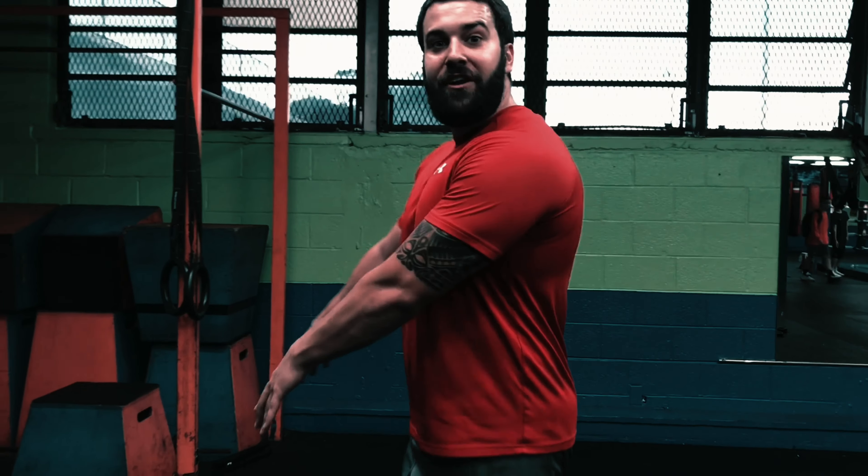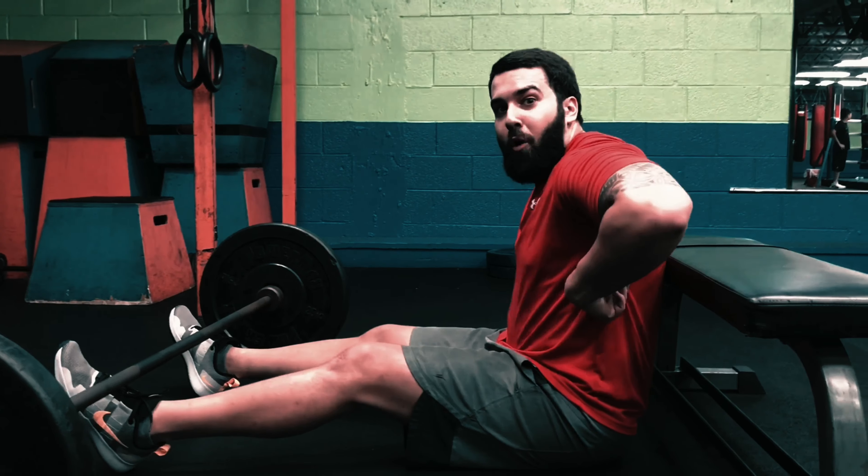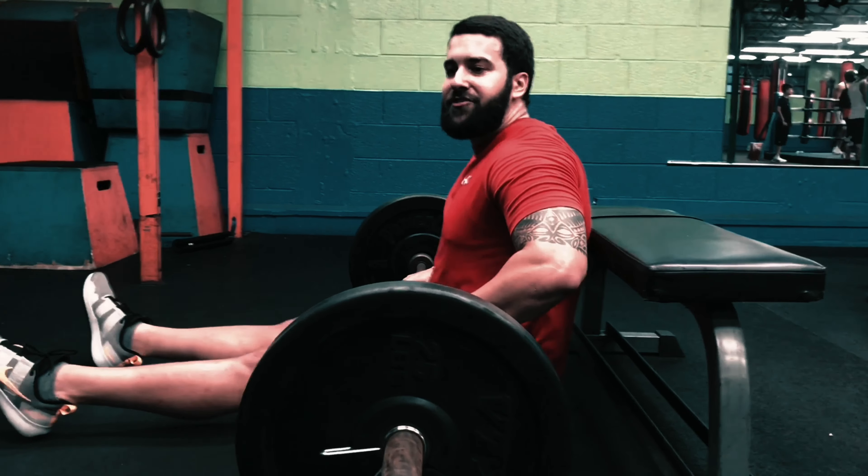You're going to need a bench and you're going to need a barbell. You're going to sit down, position your lower lats onto the bench, then roll the barbell into your waist.